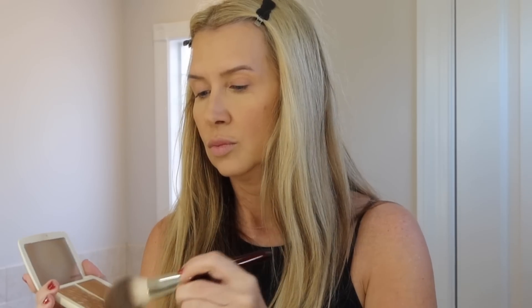This is the Makeup Forever Matte Velvet powder — it's one that's just a teeny tiny bit darker than my skin tone. I'll put the number below; I think it's like 375 or something. It's just a great powder, and I use it to set the places I didn't set with the Laura Mercier translucent.